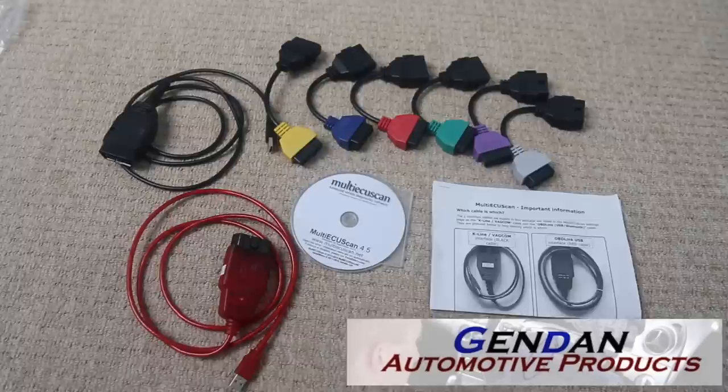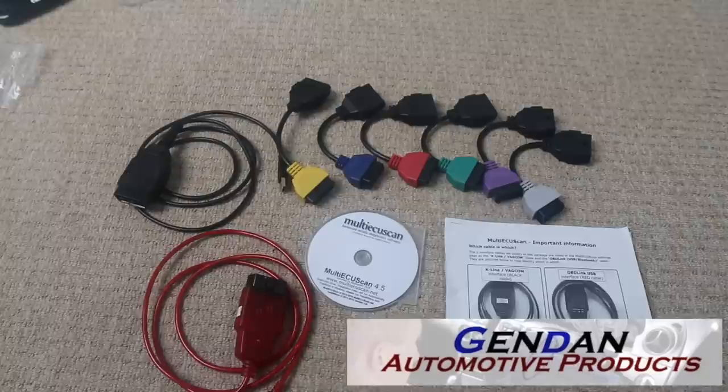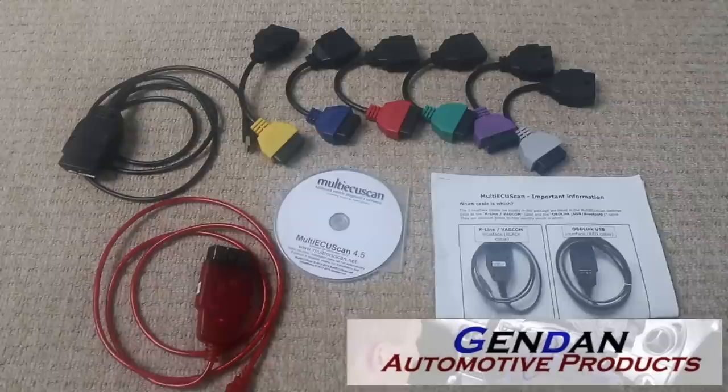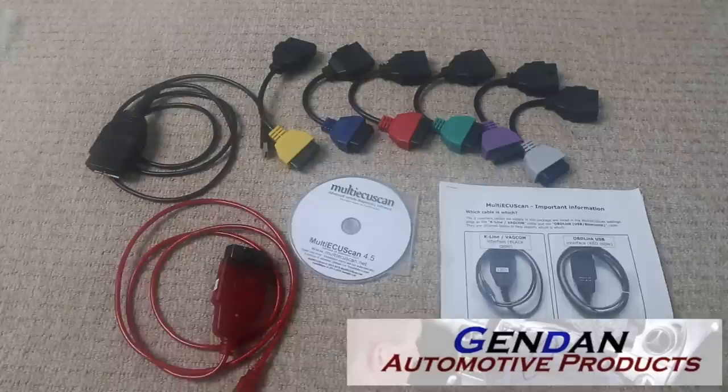Just a little bit about the kit I used — it's an official Multi-ECU Scan kit from Gendan. Gendan are the best company in the UK for supplying OBD kits. They have a comprehensive range including Porsche, Volkswagen/Audi Group, Fiat, Ford, and other manufacturers. They're extremely helpful and very quick — I ordered on Wednesday and it was here on Friday. I'll put a link below, but if you're looking for anything OBD-related, Gendan are the site to go to.